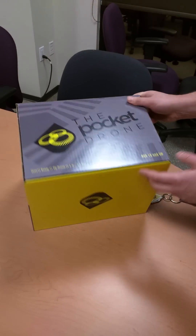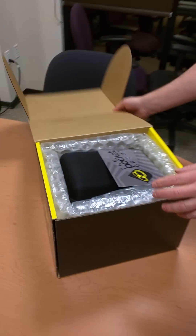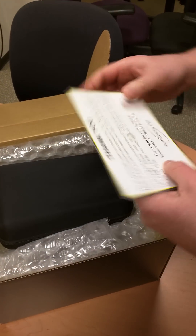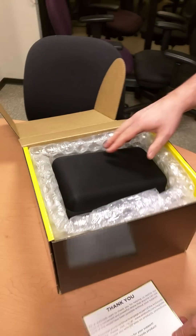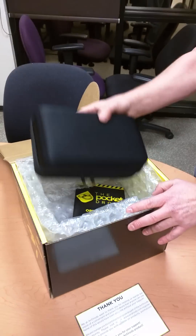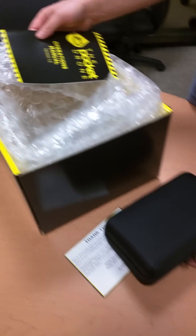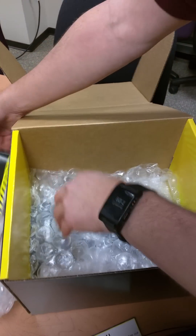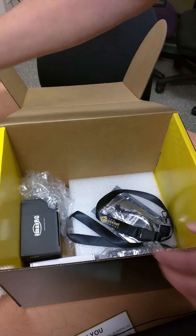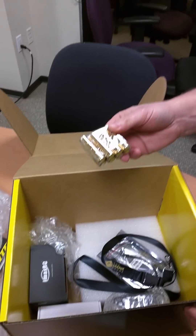Hang on, there's stuff on the bottom. A thank you card — sweet. What was your backer number? 42. Look at this — a manual. Wow. This is the thing right here. Let's see what else is in here. Probably a battery. A lanyard and batteries — very nice.